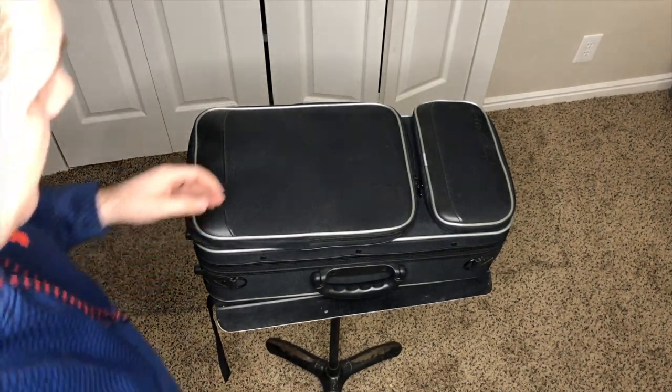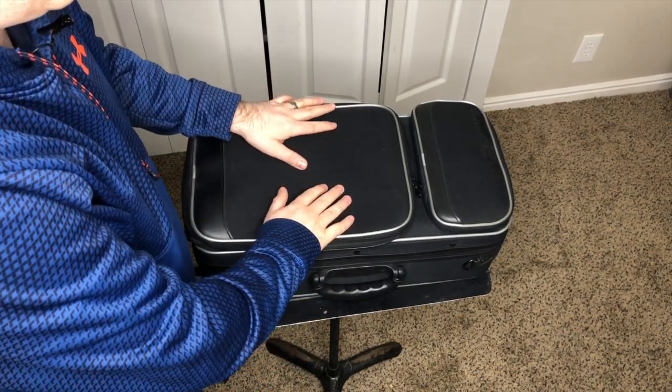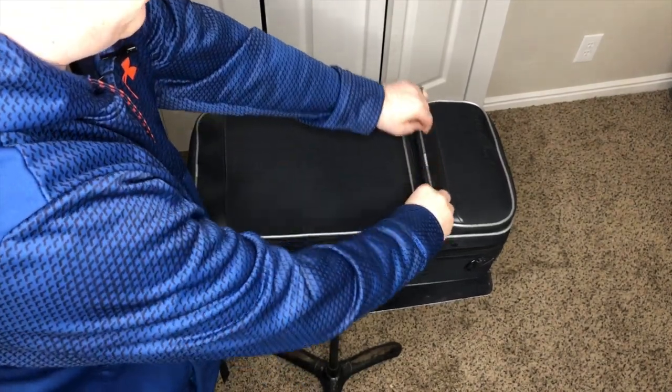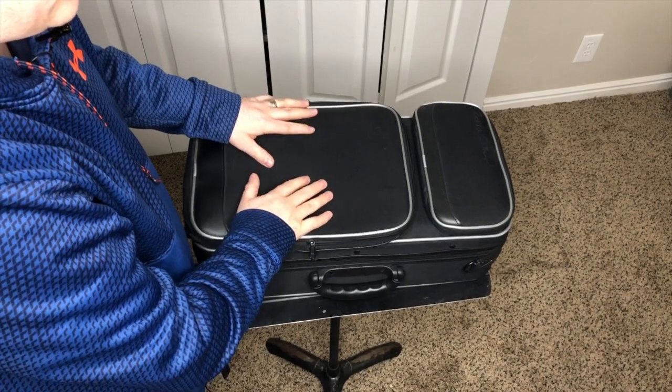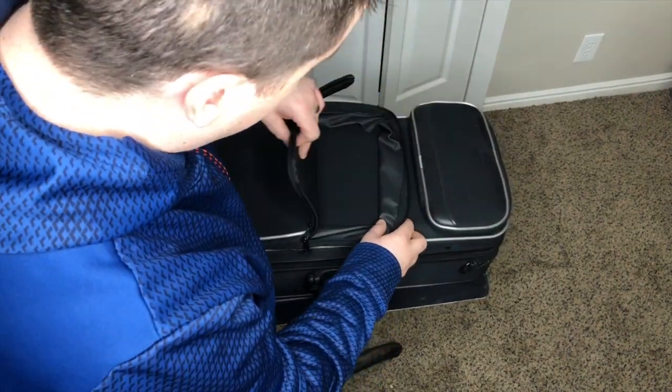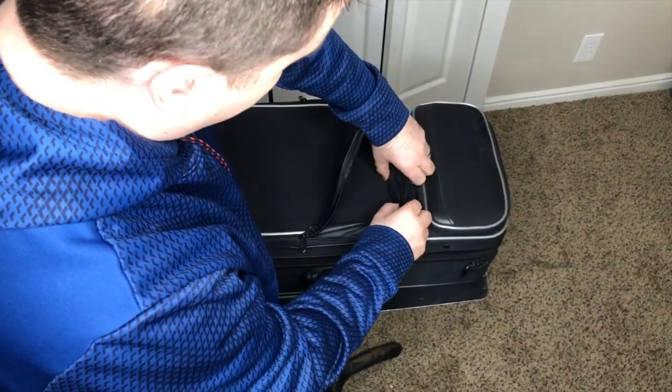As you can see, this is a nice sturdy case. It's got two pockets on the outside that have double zippers. Let me show you these now. This would be great for like an iPad, music for a gig, or for a concert that you have coming up. Really sturdy construction, can fit quite a bit.